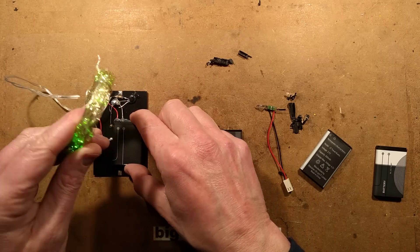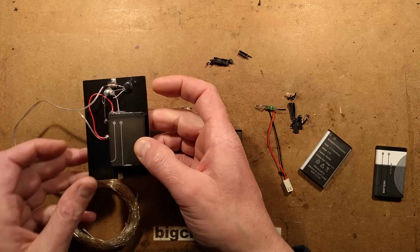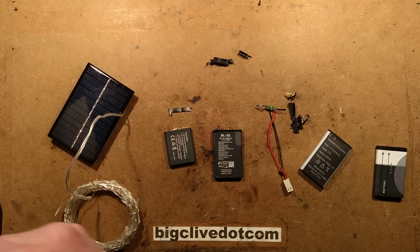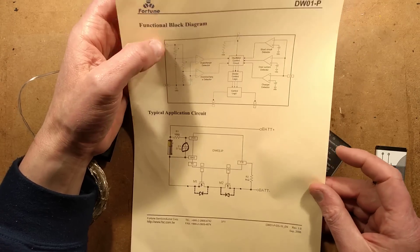If you recall this one, it's the little solar-powered green LED string. It's been working very well. This battery does have protection — when it's charged up it cuts off. The chip that's normally used in these is the DW-01. We've come across it before many times because it is very, very common.